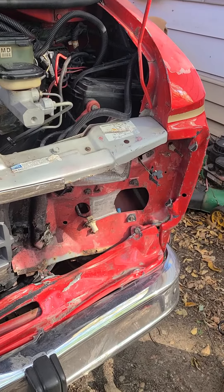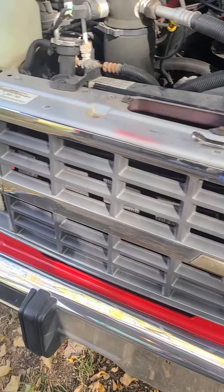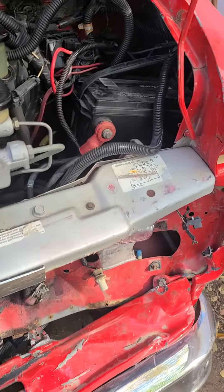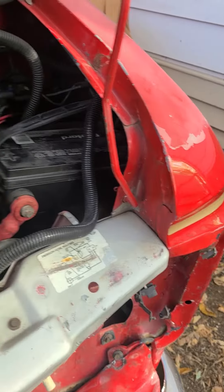I'm going to hopefully try to pull most of this out, but I've got to get all this stuff off the grill and stuff around so I can see what I'm actually working on. Try to get the battery out of there, but I'll have to get that pulled out first.